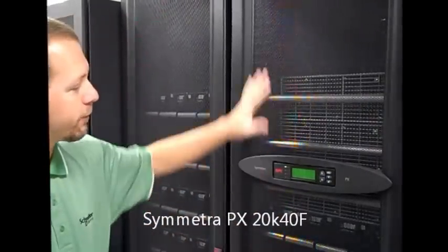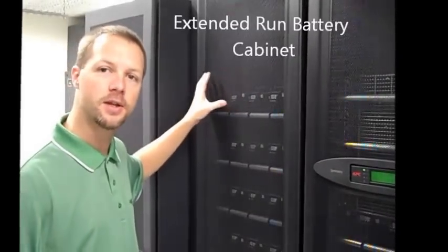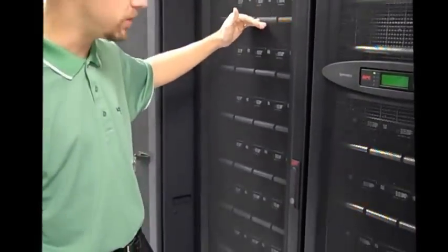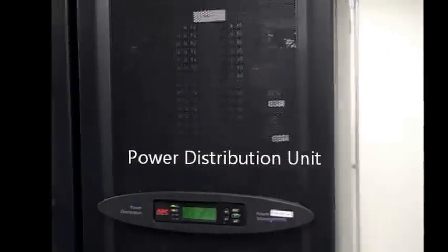We have three cabinets in front of us. The first here is the actual UPS that houses the electronics and the battery. The second cabinet over here is an extended run battery cabinet — this is just to give us more run time on the UPS. And the third cabinet is our PDU. This is where the power comes in and out of, and it has our distribution for all of our loads that are going to be coming off.